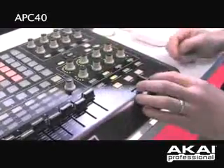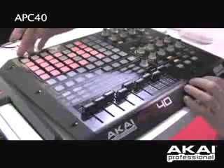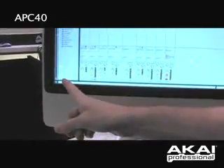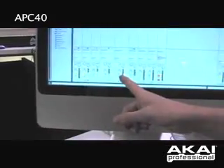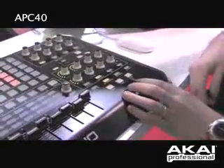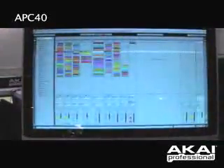Your transport controls and a crossfader — let me show you something really quick. I'm going to solo out my two drum tracks. You can see on the screen track one has been selected to A, track two is to B, and I can actually crossfade left and right. So I've got an assignable crossfader that I can pick between any two tracks that I want on my screen.